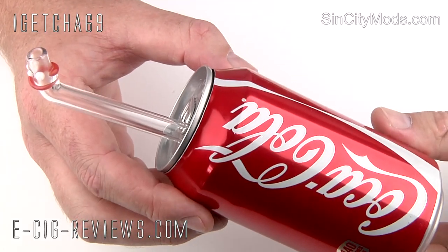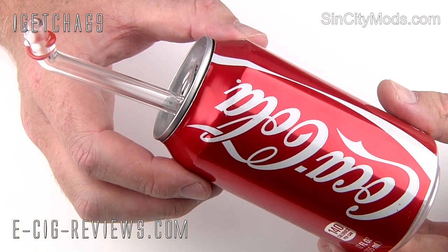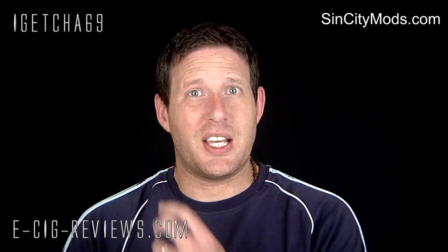So that is the Sin City Mods Coca-Cola can mod. Let's go ahead and see what it vapes like. Now, in case you haven't already guessed, it is a novelty item — it's not something you're going to be using as your all-day vape. You're not going to be going around the shops with this or trying to put it in your pocket. It's more of a conversation piece — stick it on your coffee table, really. But we'll still give you a blast and show it in action. I've got the tank filled up with some 18 milligram strength tobacco-flavoured, high-PG e-liquid.